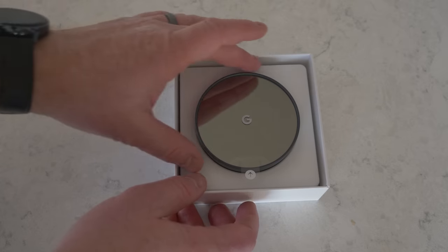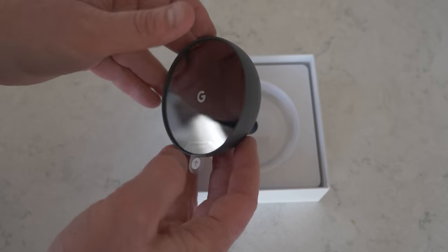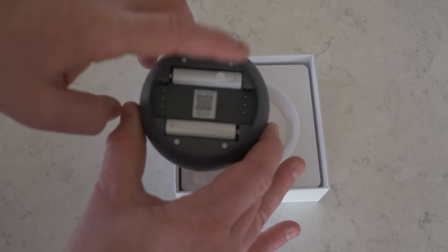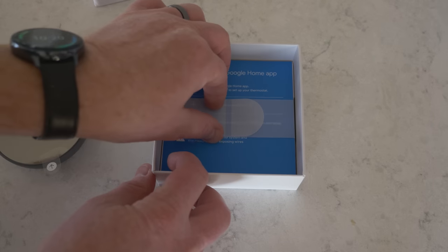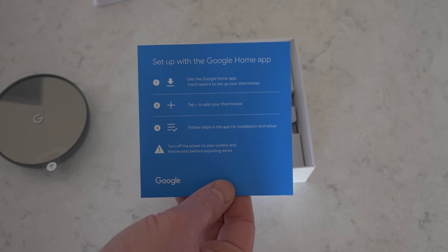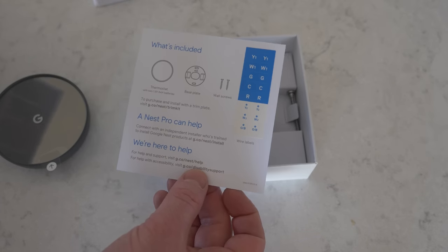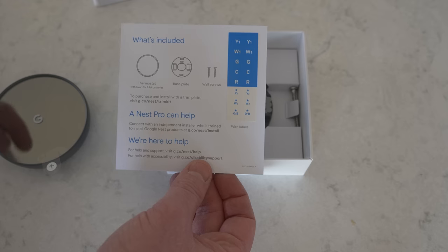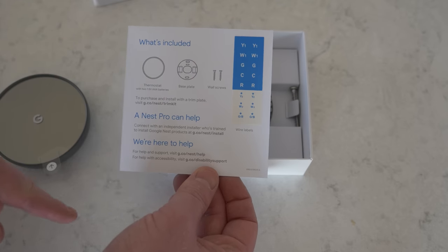So let's go ahead and see what's in the box. We have the Nest thermostat — it has a nice mirror reflection on the front, and on the back it has two AAA batteries, a setup code, and some pins that you plug right into the thermostat. Here in the box we also have our setup guide. We'll download the Google Home application, select plus to add a thermostat, and follow the on-screen instructions. There's also a base plate, wall screws, and wire labels to identify the different wires.